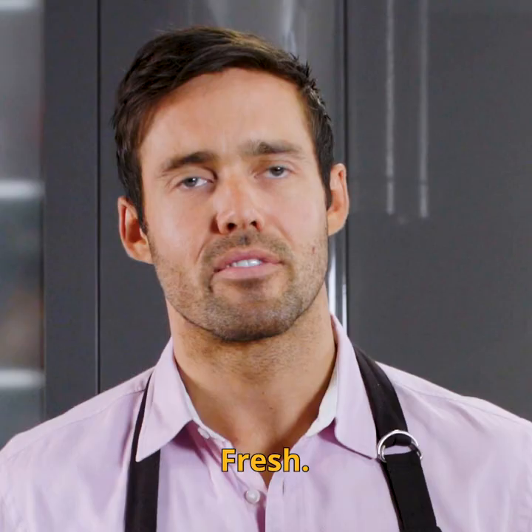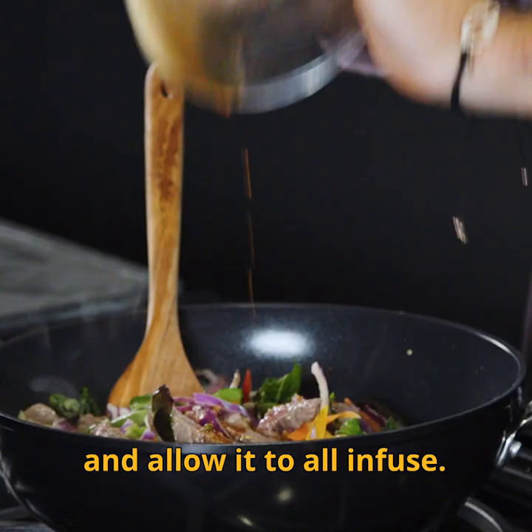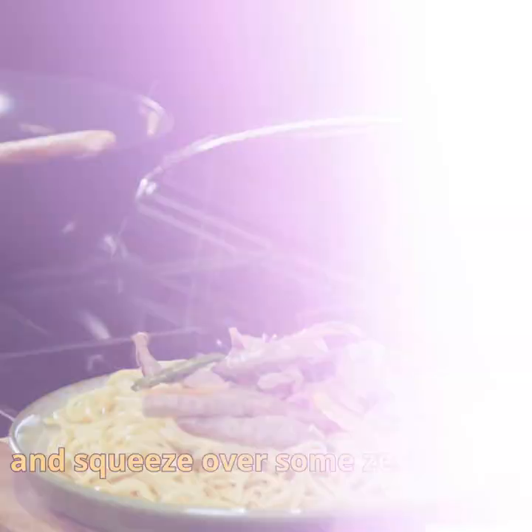Fresh. And finally add the sauce and allow it to all infuse. Serve this tasty little dish over a bed of noodles and squeeze over some zesty lime.